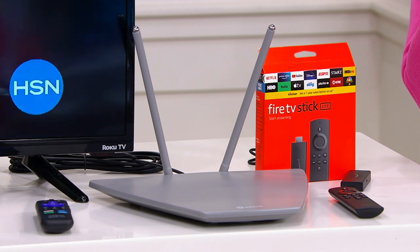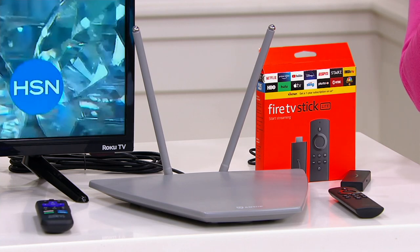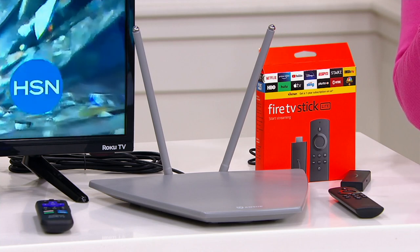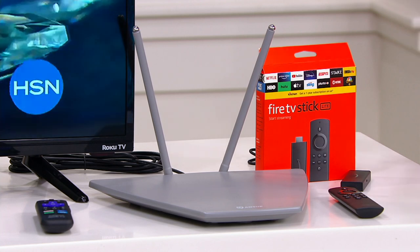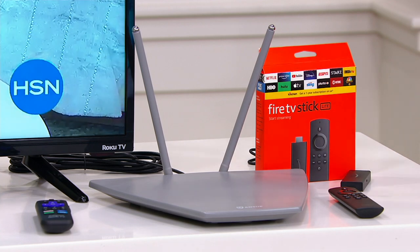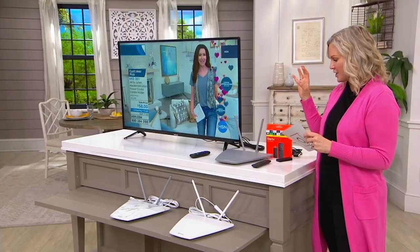CBS, NBC, Fox, QVC — ANTOP gives you access to all of those depending on where you are and how close you are to the transmitter. You can tell I'm not a techie. But you don't have to be either to pick this up and pick up all of those free stations.